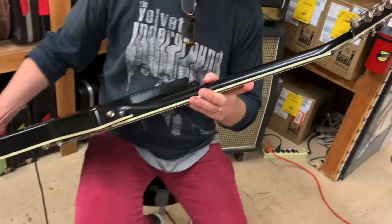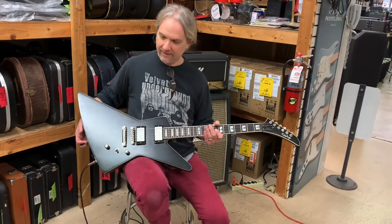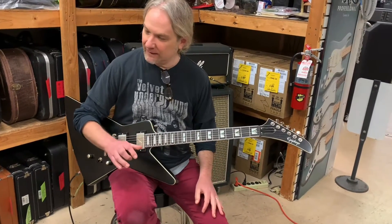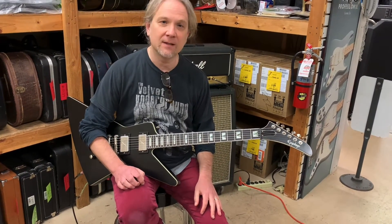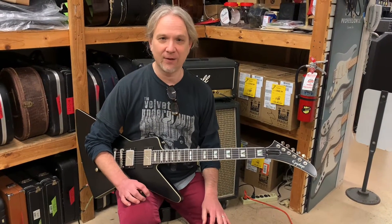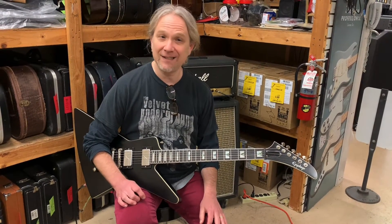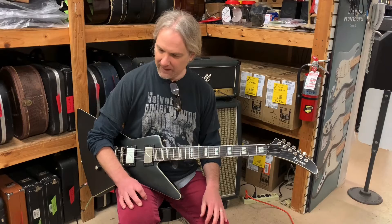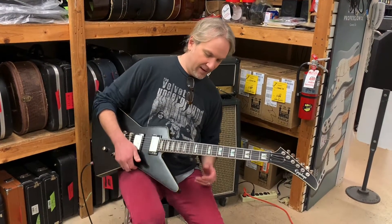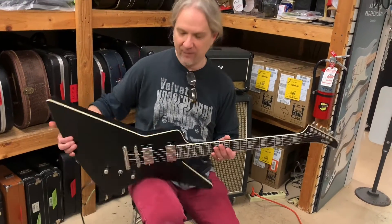All the stuff we've been getting from Epiphone of late has been really, really high quality. I'm taking one of these bad boys home at some point. Let's talk about the pickups, because when we plugged it in we went, okay, this thing sounds amazing. The pickups are made by Fishman — Fishman Fluence pickups. There's a battery compartment on the back, so they're active pickups.